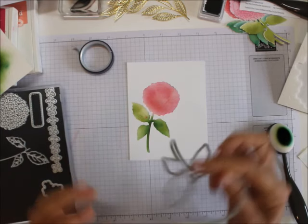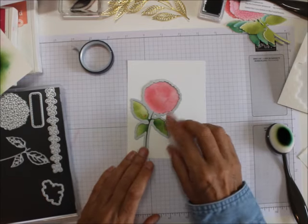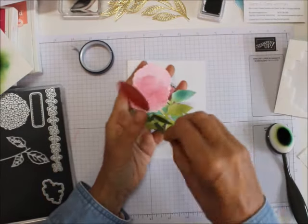You can take your stamp cut emboss machine, cut this out, and you get pieces like this — blues, pinks, reds. I did some of these with the little hydrangea ones. You can use whichever ones you've got, and then just mount these and make cards out of them.